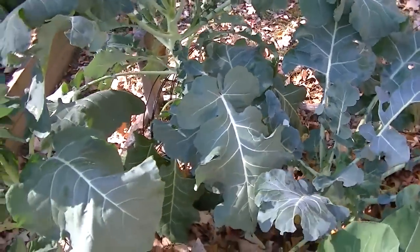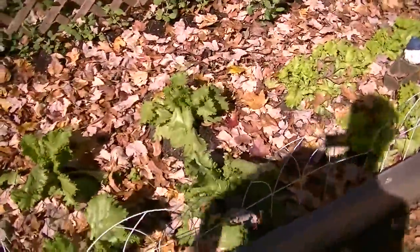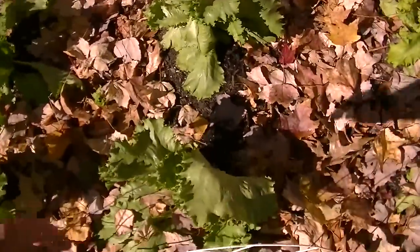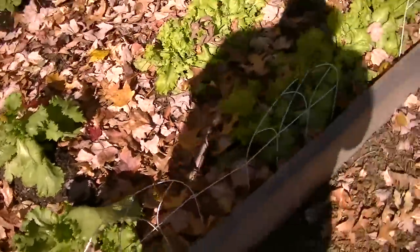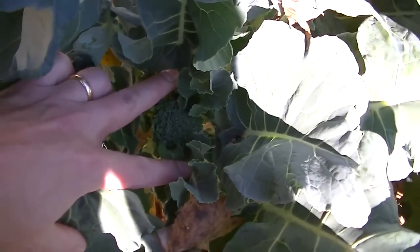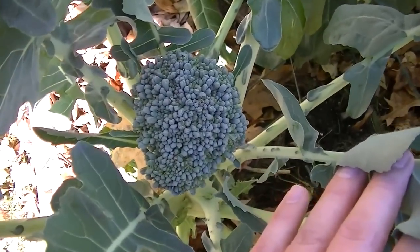I've not been very impressed with this DeCiccio broccoli as far as the heads on it. So what I was talking about — you can see the little head here. I've grown Pac-Man in the past and I was very impressed with the size of the heads on those. This is DeCiccio and just little heads — I mean, this is puny.